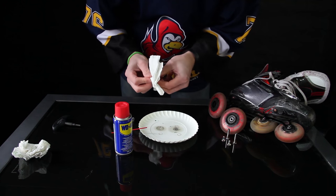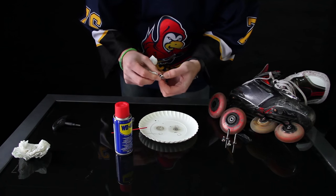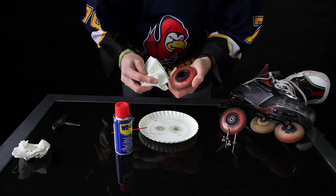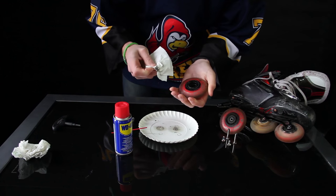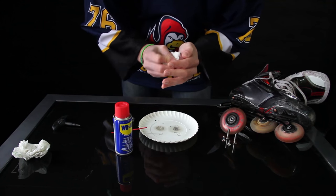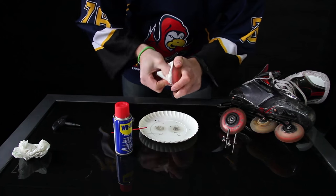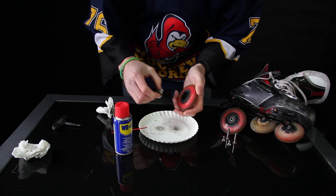Before we put it back in, I always want to make sure the spacer is also clean — it's oftentimes a part that is forgotten, simply because other than keeping the bearings in place it doesn't have much of a function. We also want to clean the wheels. If you really wanted to, you could dab the wheels with a bit of water or a little bit of soap to clean them.